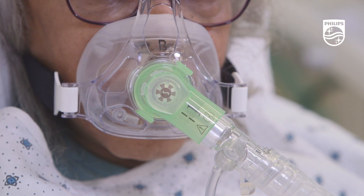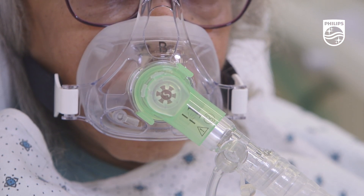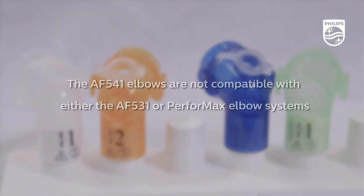A green bronchoscopy elbow is also available, but you should note that the AF541 elbows are not compatible with either the AF531 or Performax elbow systems.